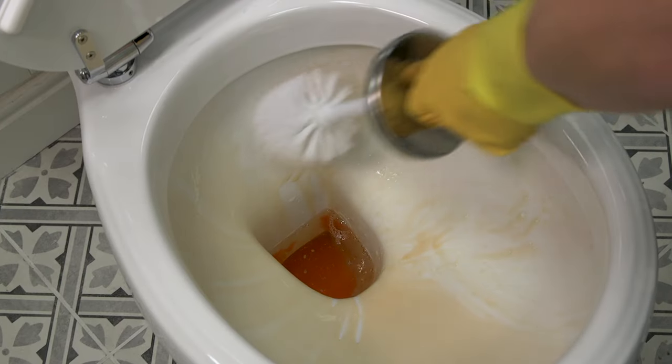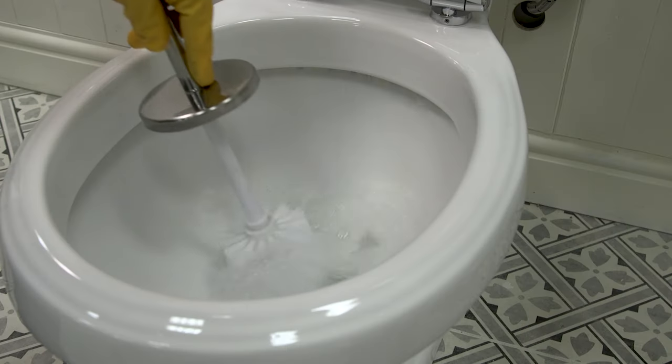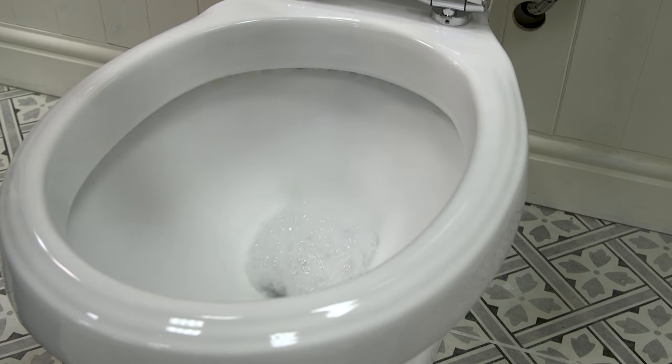Now flush the toilet while continuing to scrub. Repeat the cycle of applying cleaner, soaking, scrubbing, and rinsing until all the stains are removed.